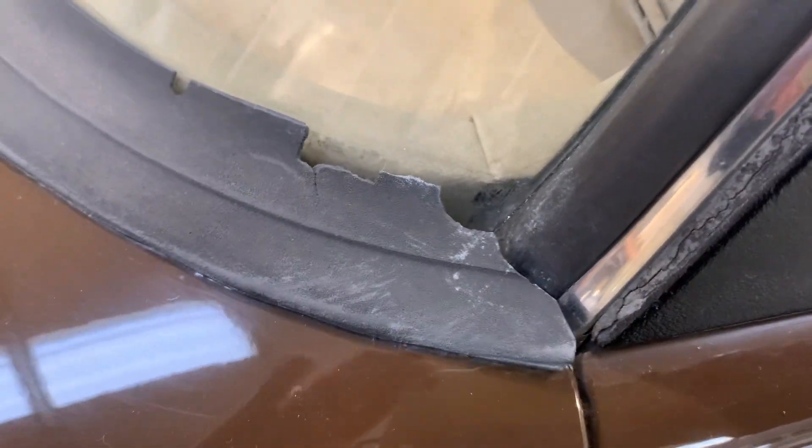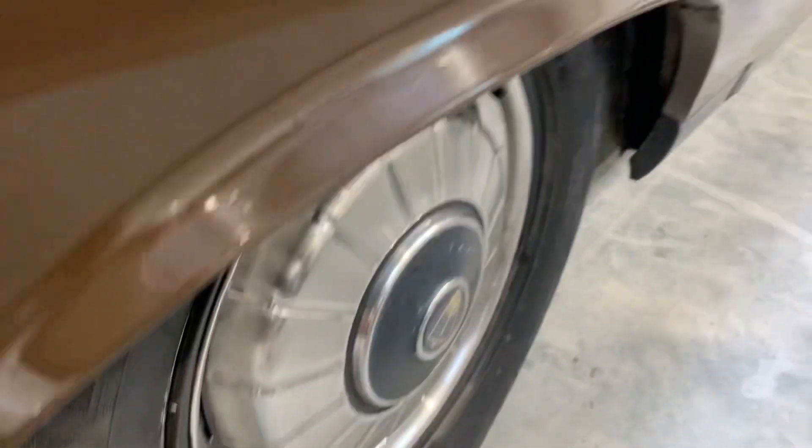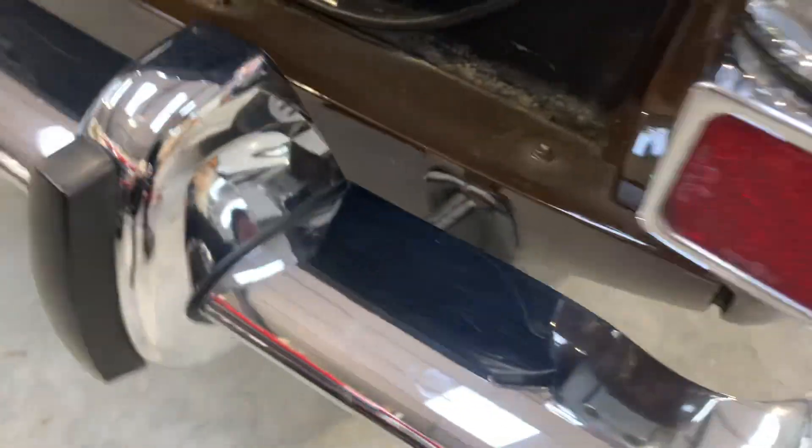A little bit to note: the rear screen rubber could do with some silicone filling or replacing. Wheel trims and tyres are all good. Chrome's in good order all round. Light lenses are intact. Nice paint finish on the boot lid.